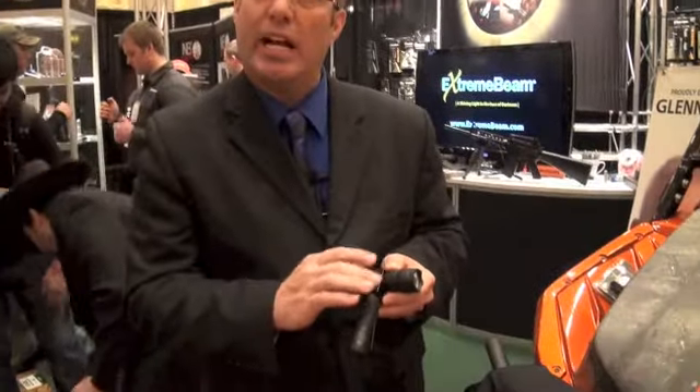Hello, Doug Campbell back again from the 2014 SHOT Show. I'm with Extreme Beam. I'd like to talk a little bit about our X-T8 flashlight and also our metal MOLLE adapter, which is this block that turns it into a 90-degree light.